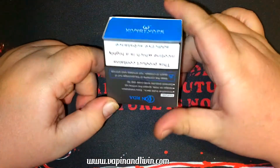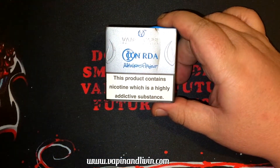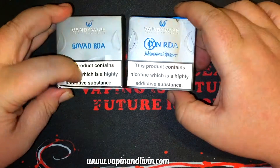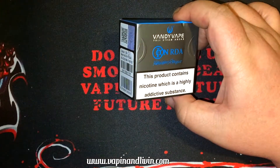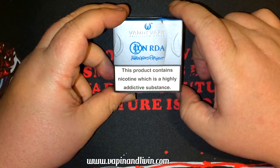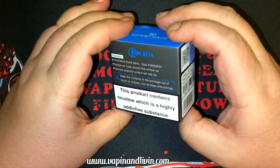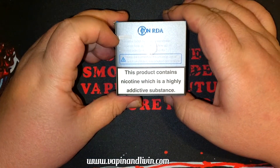This box looks really familiar — deja vu — oh, there's the Govac, pretty identical. But Geek Vape does the same thing with their products and their products aren't identical, so let's just hope the inside is a little bit different. This contains nicotine. I got the stainless steel version; barcodes and authentication codes of course.